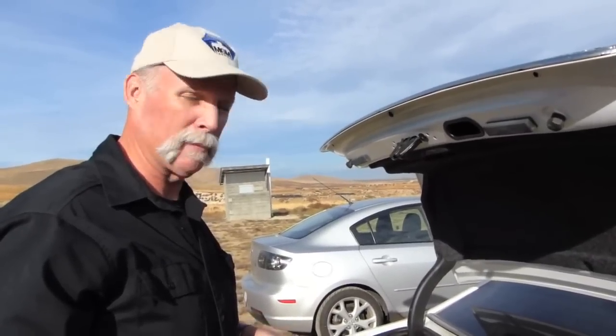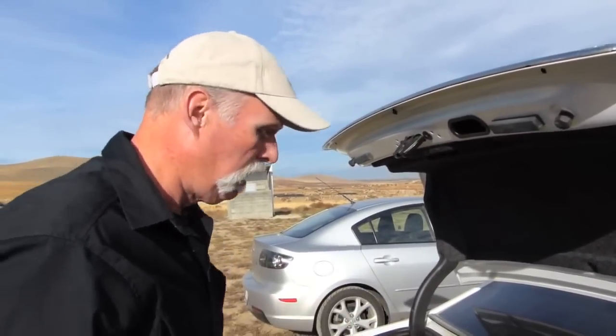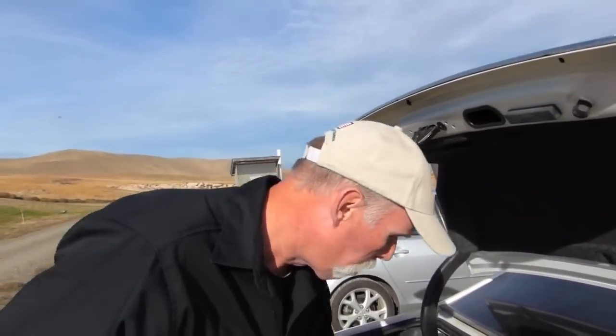We're out here at Yakima Rifle & Pistol Association today, Yakima, Washington — actually MOX-A. It's a steel match, an outlaw steel match, and we're doing another out-of-the-box, into-the-holster, onto-the-range video.